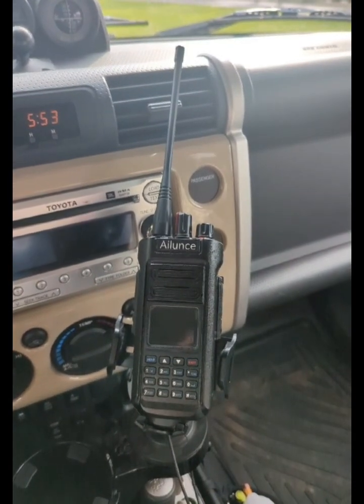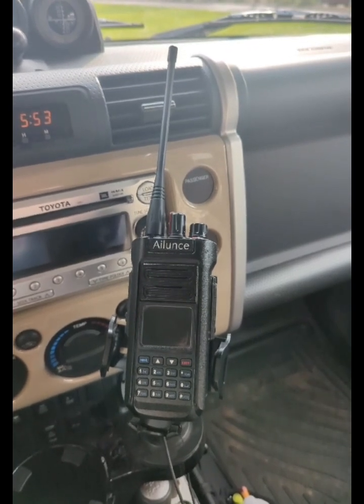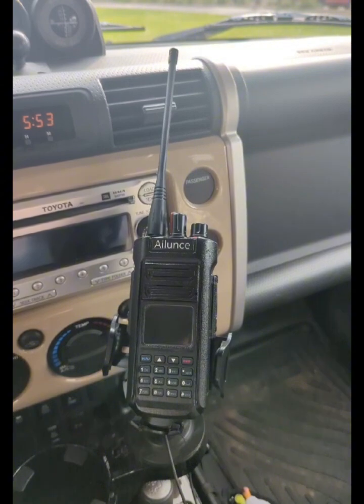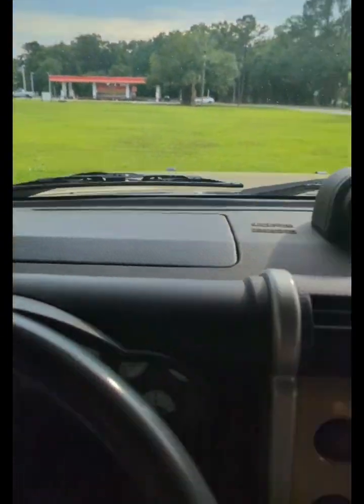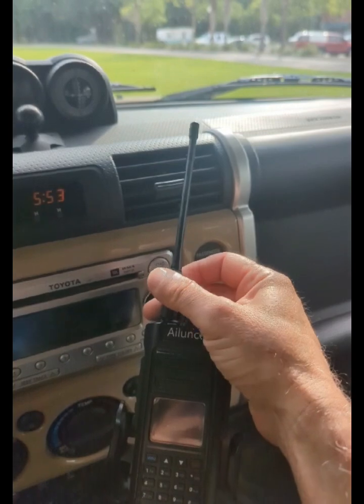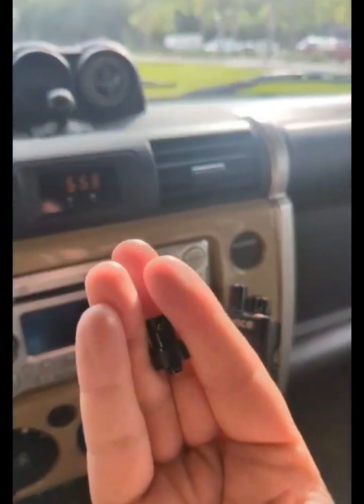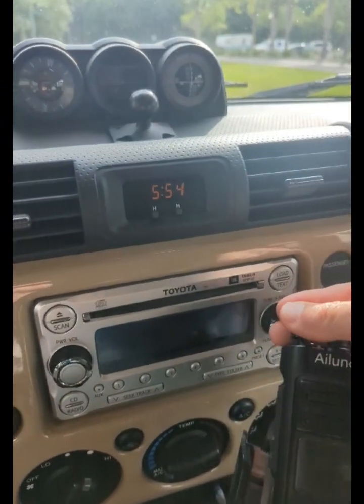Are you having issues connecting with your HD2 when you're out on the road? I've got a simple solution. Get an external antenna, take your original antenna off the radio, get a BNC adapter — a bayonet connector — and put that on your radio.